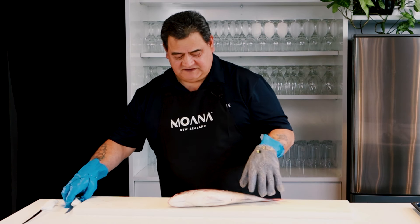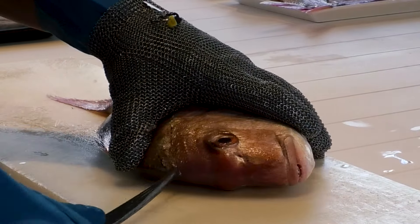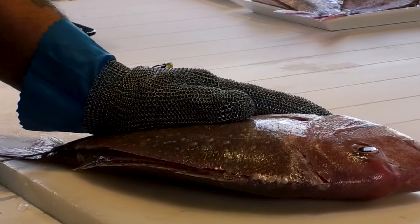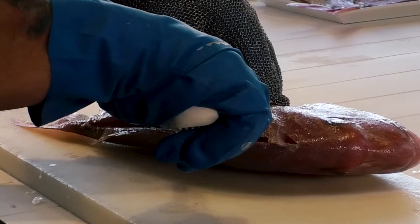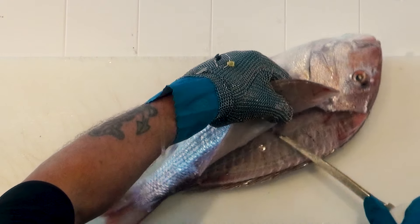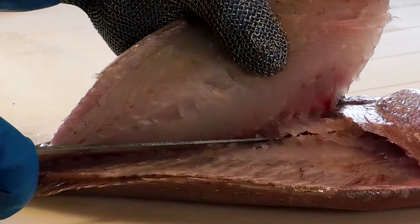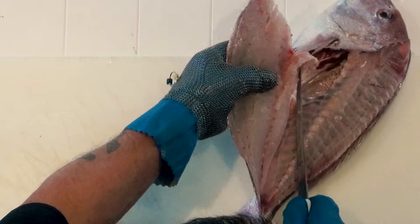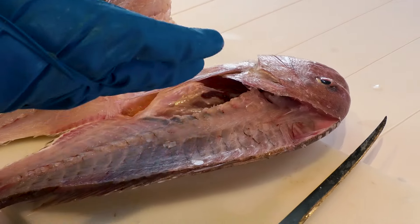Now I'm going to show you another method. Put your knife in here behind the head, go straight down to the tail, and over here I'm just going to crack it through the gill. This method, they go straight through the bone. So I'm going to cut through that rib cage. A lot of people choose to do it this way because they don't want to go over the rib cage, and it's a lot easier for them.